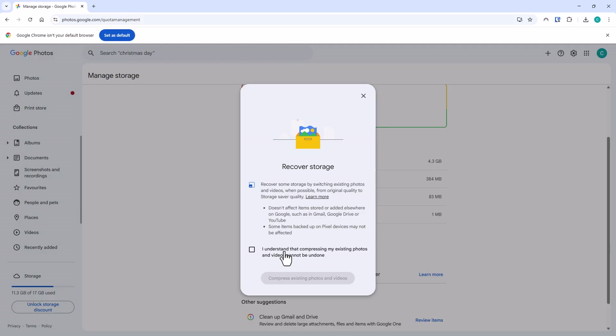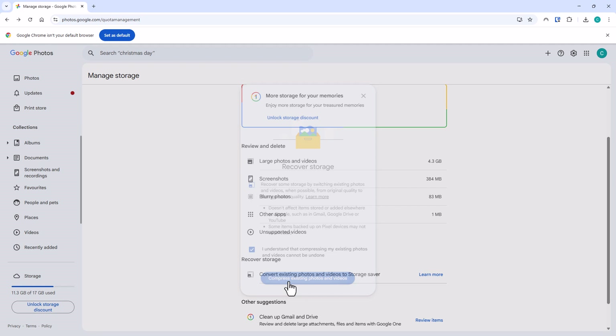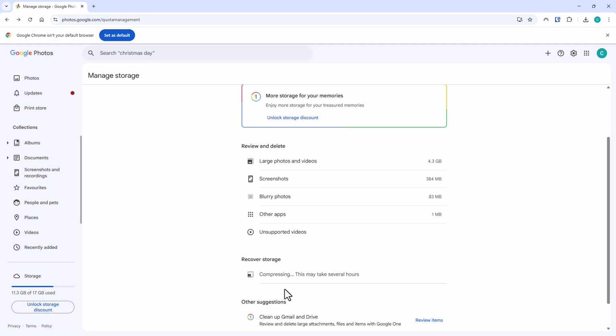If you're happy to save storage space, click on the checkbox next to 'I understand that compressing my existing photos and videos cannot be undone,' then move your mouse over 'Compress existing photos and videos' and left-click it. As you can see, it now says 'Compressing.' This may take several hours — you can walk away and even close the website, because everything is being done in the background. I'm going to pause this video and come back once it's finished compressing to see what the difference is.